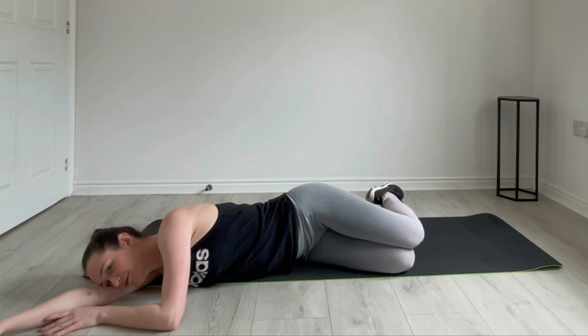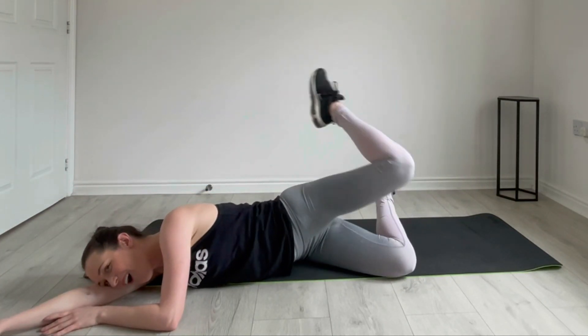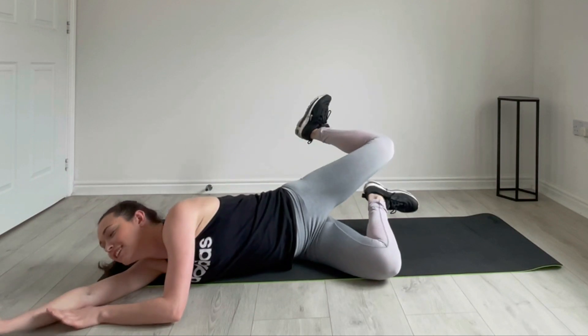Oh, I've done it wrong again. Do you know what you're doing? Yes, I do know what I'm doing. Yeah, do you know what I'm doing? It doesn't know what you're doing.